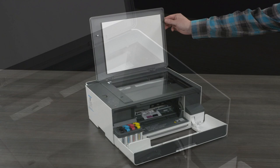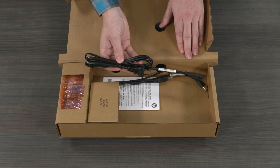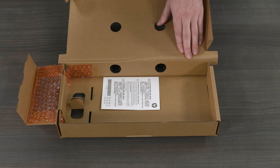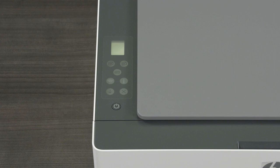Next, open the smaller box containing the printer supplies. Remove the ink bottles, power cable, USB cable depending on your country or region, and print heads. Connect the power cord to the rear of the printer and then plug the other end of the power cord into an electrical outlet. Press the power button to turn the printer on. Wait until the printer is on and the Wi-Fi light blinks.